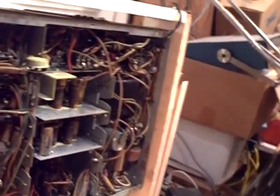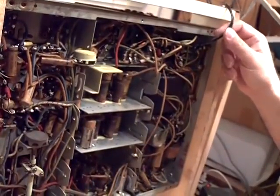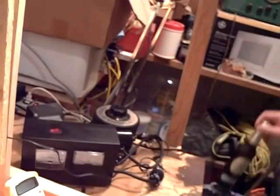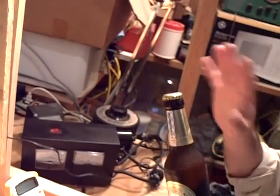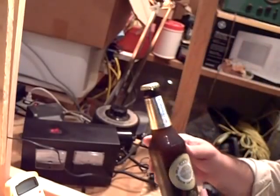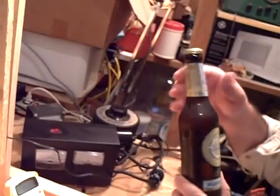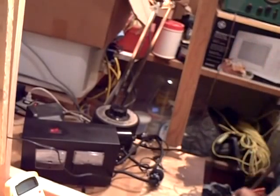The original cord on there was totally shot — no good. One thing: do not drink alcoholic beverages when you're doing this kind of work. Now this is a cold one, and when I get this all tested I'll pop the top. Warsteiner German beer, made since around 1600 or maybe even earlier. Germans don't fool around with beer. Okay, let's try this out.